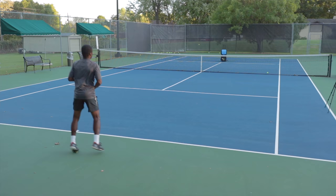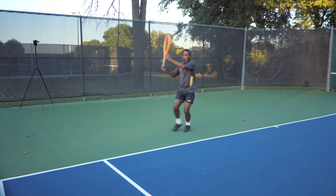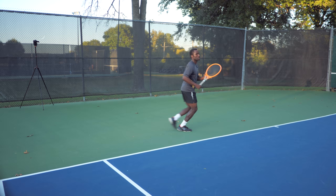Next, I'm going to add movement by making sure that I hit and recover back to the correct recovery spot. You're not going to recover all the way back to the middle — recover two to three feet off center on your forehand side, mirroring where you're hitting the ball. This is super important because if you don't recover to the right spot, you'll have to run more, which breaks your forehand down. The second level is just hit and recover, hit and recover.